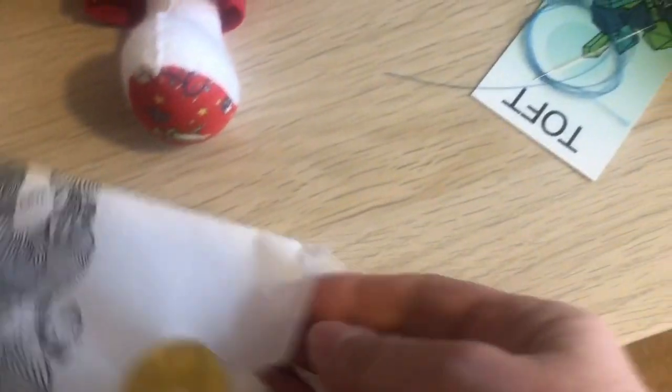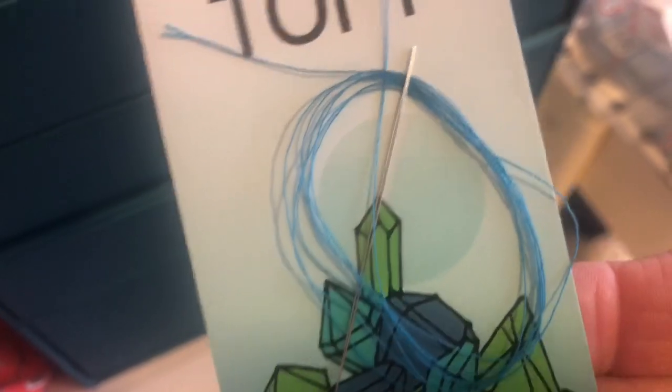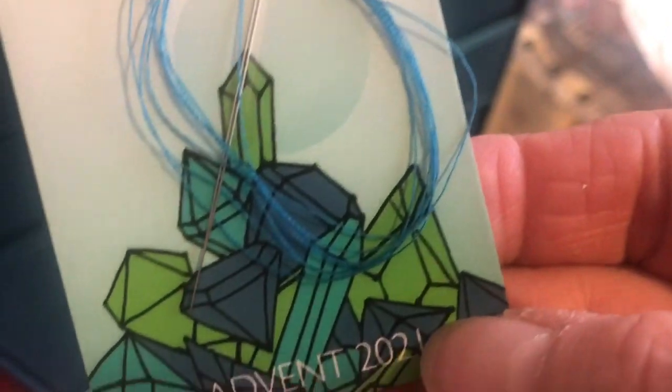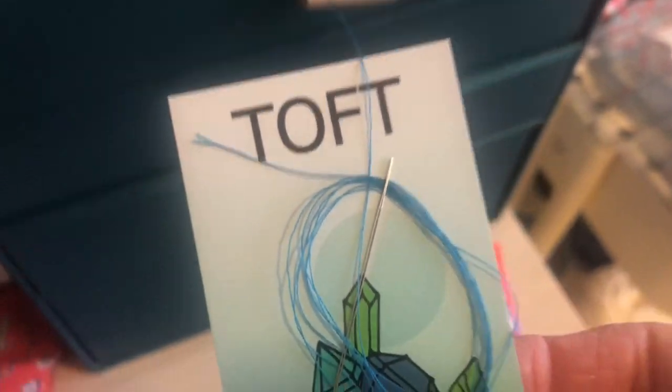Right, let's get it out and see what it is. Oh! So it is needle and thread - I wonder what that thread's for. Very nice, so needle and thread in today's advent.